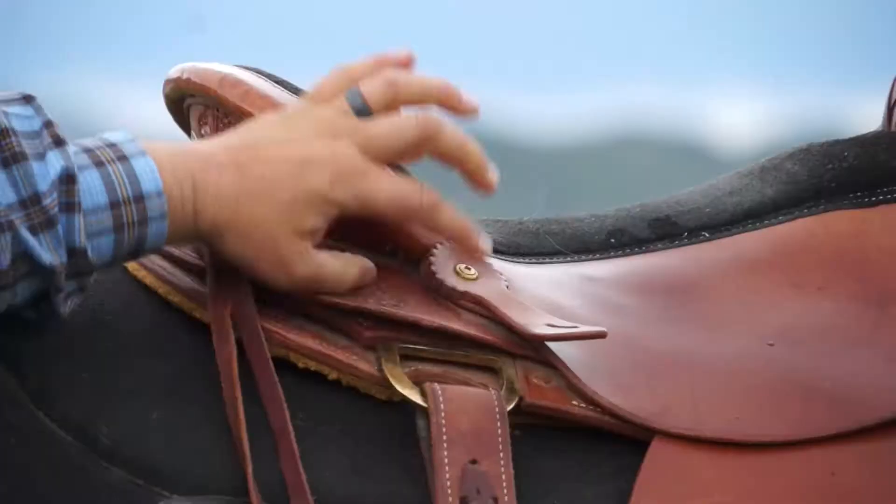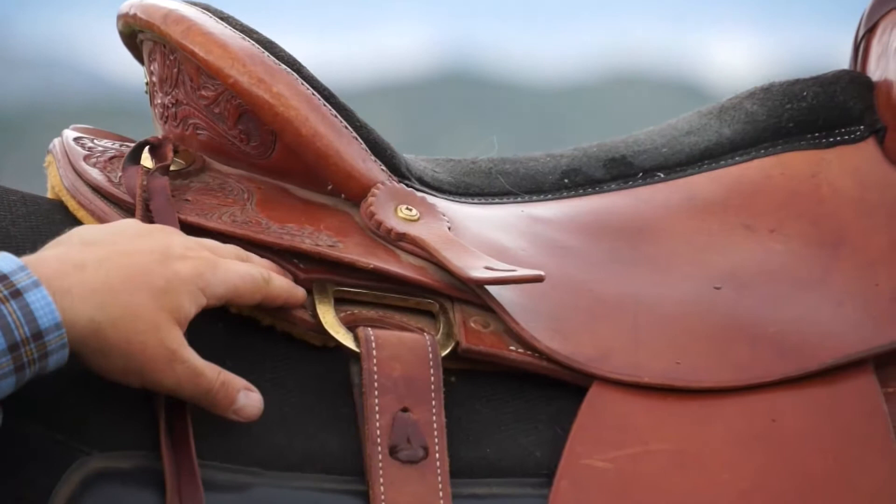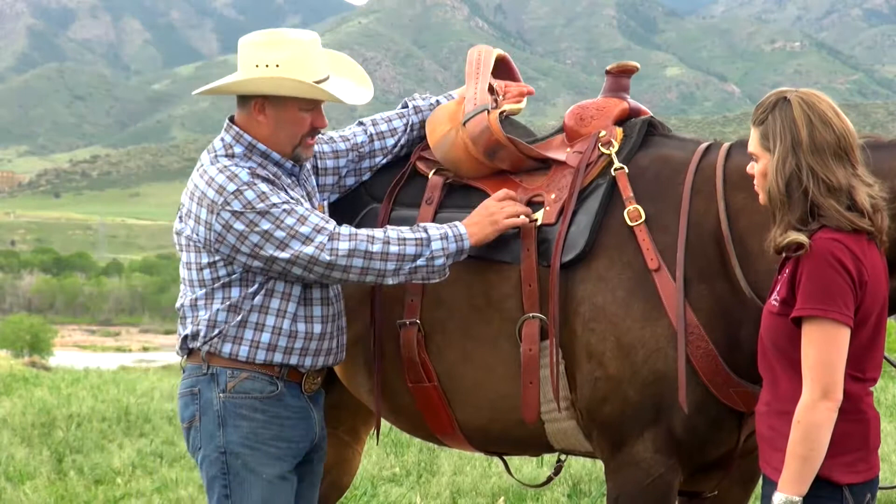It also has some cool features like this in-skirt rigging that's built right into the skirt itself. It has a flat plate rigging feature which is unique to this saddle.